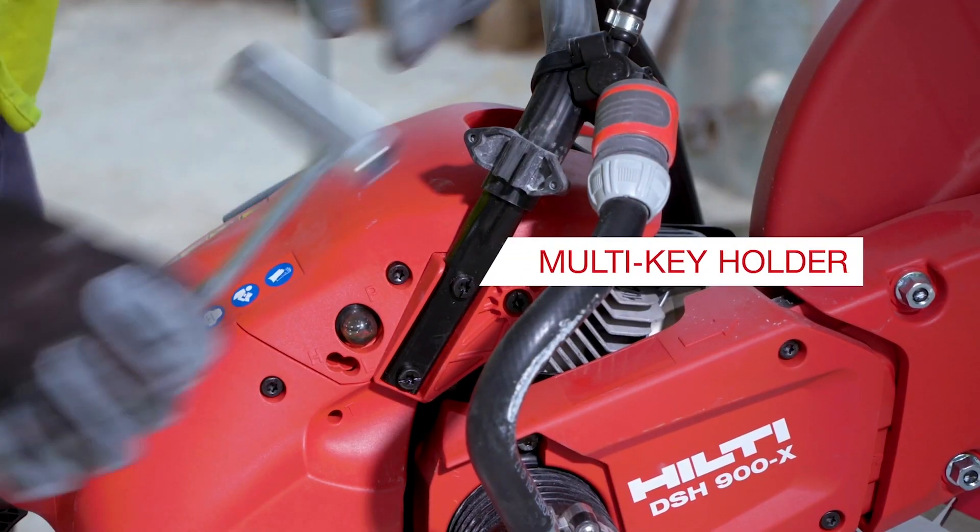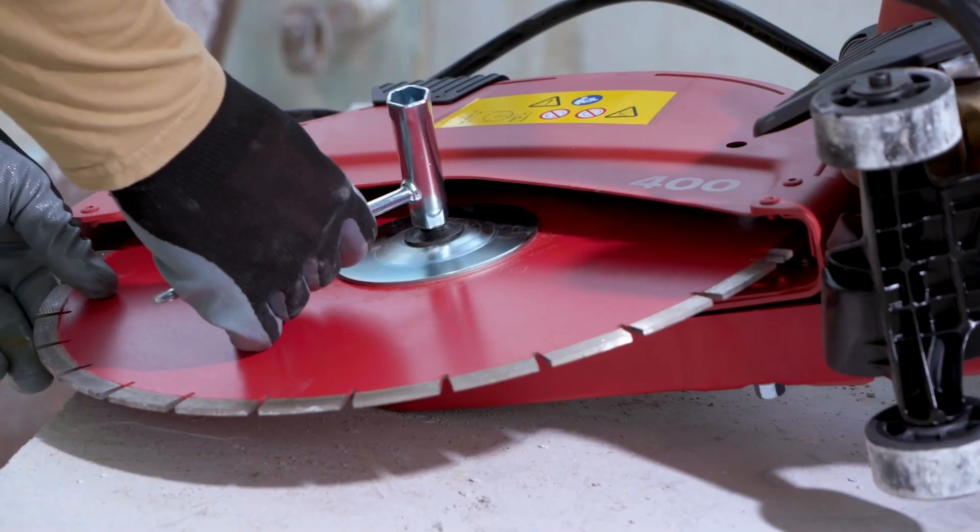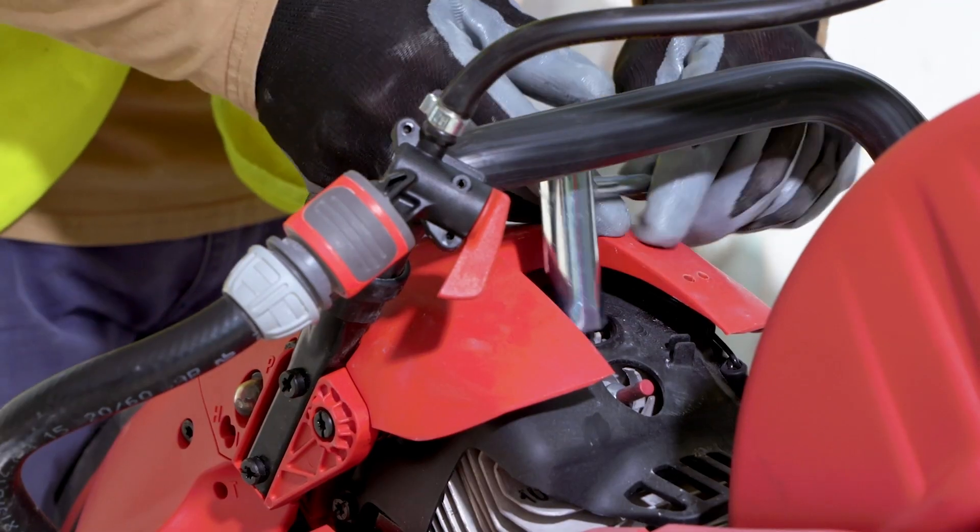To simplify blade changes, all saws now come with a multi-key holder so you'll never lose your maintenance tool, which works on all fasteners on the saw, making cleaning and repair easier. Both power class saws come with a standard large diameter wheel set making flat work easier, straighter and faster.